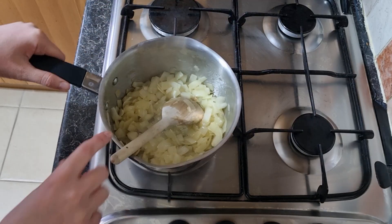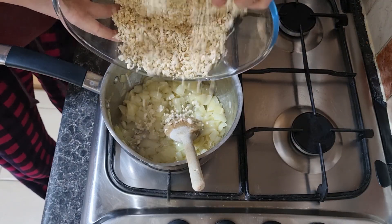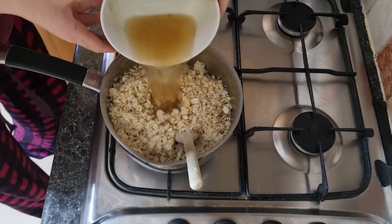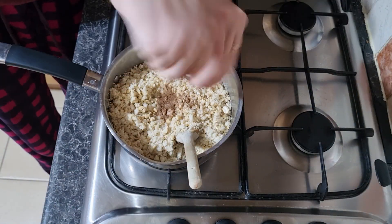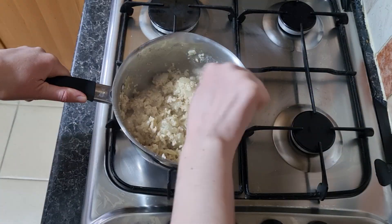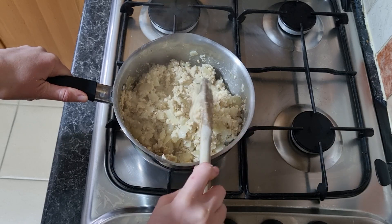Remove the onions from the heat and add in the breadcrumb mix, stock, lemon juice, nutmeg and salt and pepper to taste. Mix it all together and you're ready to assemble.